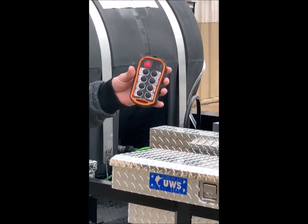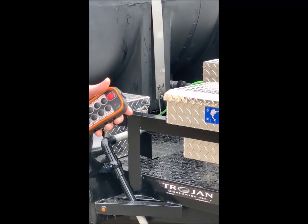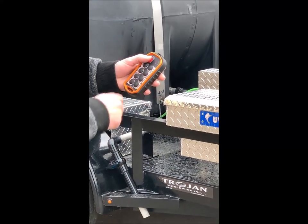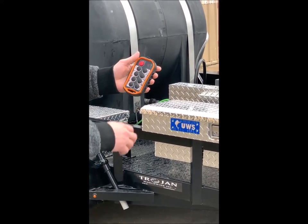Now I'm going to go over the remote control operations. Once you turn on your ignition on your control panel, you can turn on your remote with the power button and start the engine.